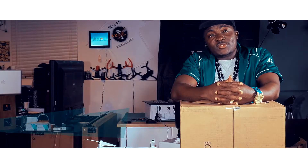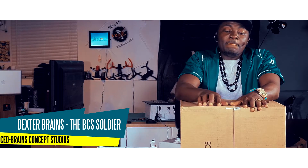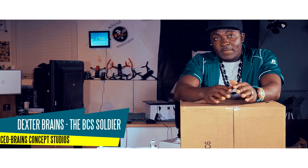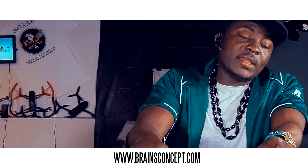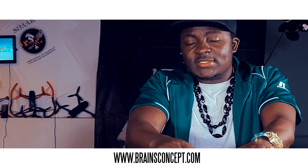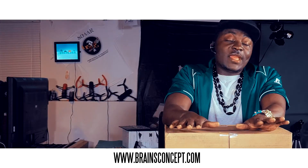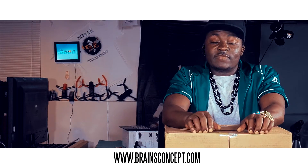Hello ladies and gentlemen, welcome to this special edition unboxing of my new baby. It's your homeboy, the BCS soldier Dexter Brains Washington from Brains Concept Studios. Today we have a package from Amazon — we bought this for $1,299. This is the Typhoon H Pro from Yuneec.